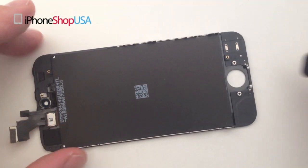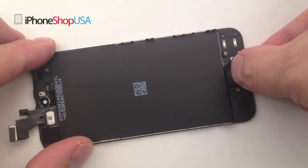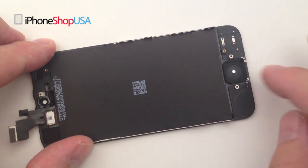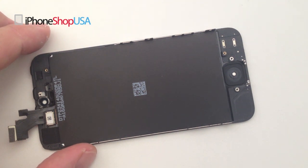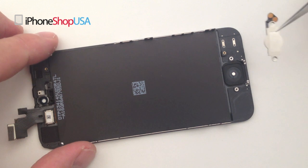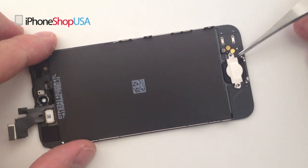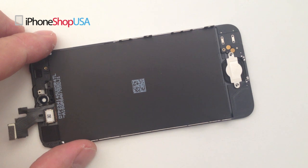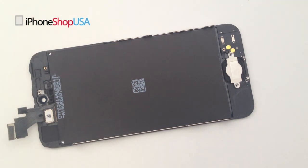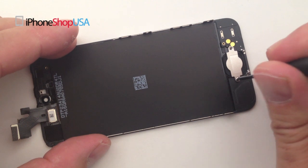We're now ready to replace the old front screen assembly with the new assembly. Take the home button and place it into the new assembly. Take the home button ribbon cable and place it back over the home button. Secure the home button ribbon cable with the two screws.